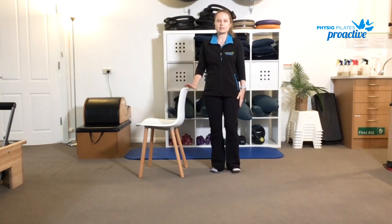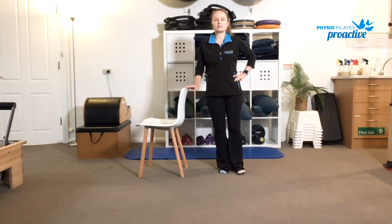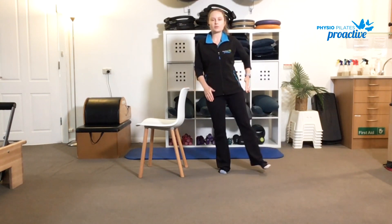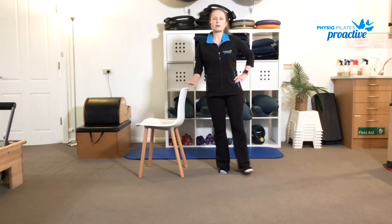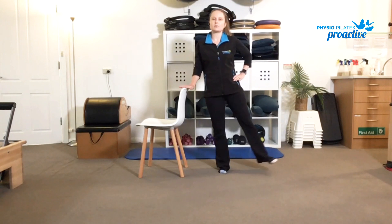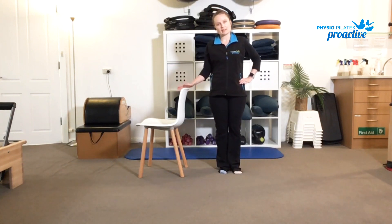Then from here turn to the side, again using the chair for support if needed. Working through the outside leg, we're going to slowly take the leg out to the side and then lower down with control. To increase the challenge, try not to place the foot all the way back down onto the mat — so the whole time we're balancing on the inside leg. But of course if you need support, feel free to lower it down between each rep. Again we want to work to about 10 to 15 reps and then repeat to the other side.